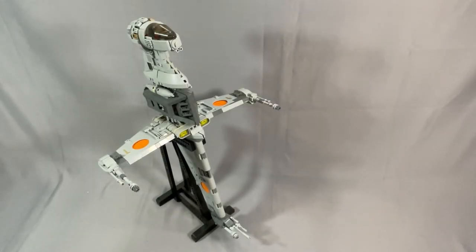Greetings everyone and welcome to BrickCats. For this installment of Rewind, I'm going to take another look at Inther and Brick Vault's B-Wing Starfighter.